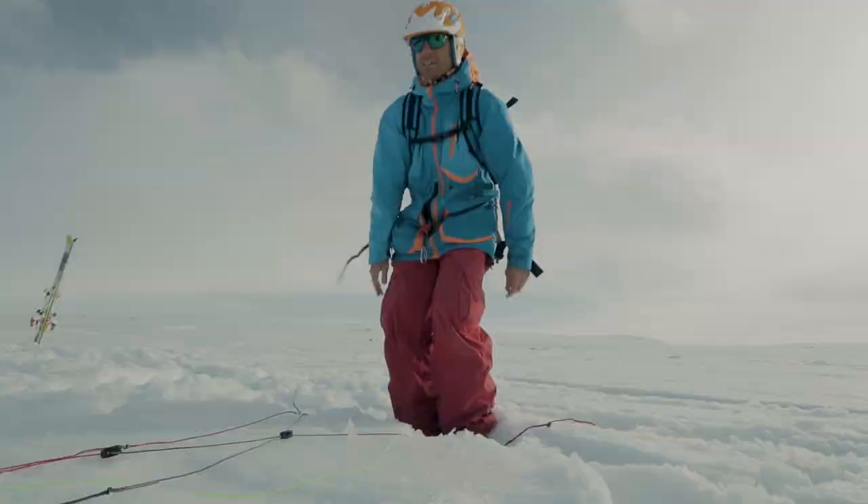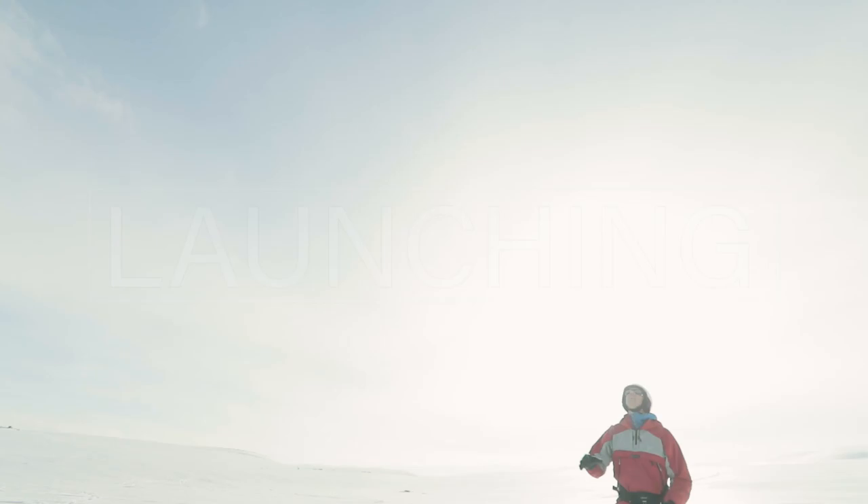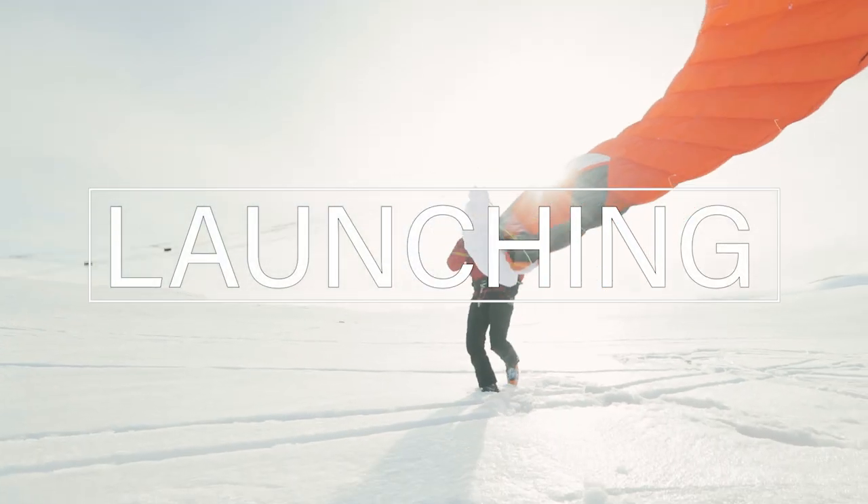You are now ready to fly your kite. Check out the next video in this series where we explain how to launch and land the kite.